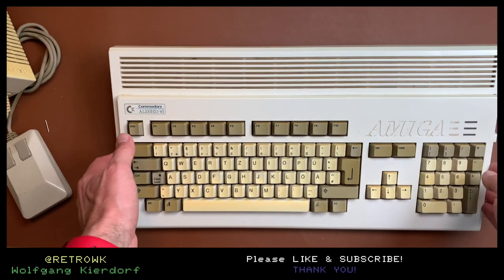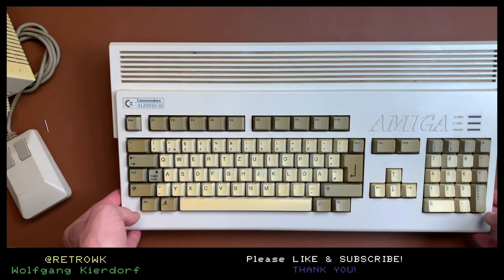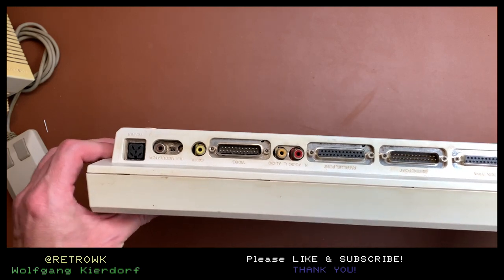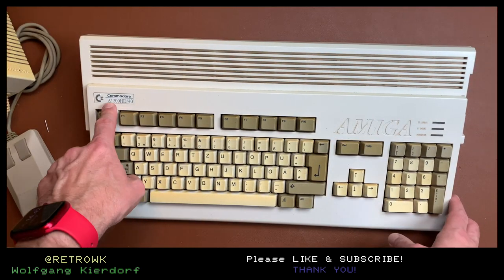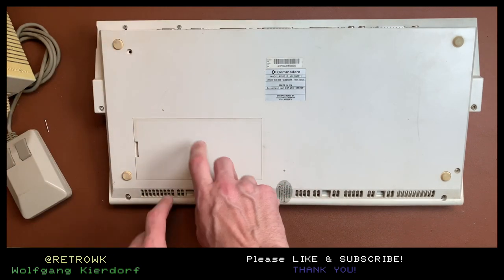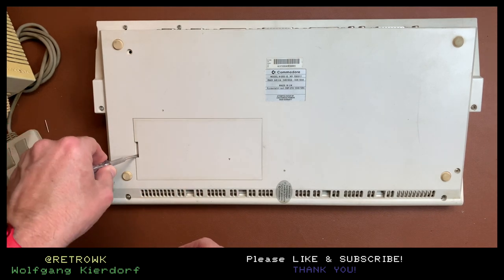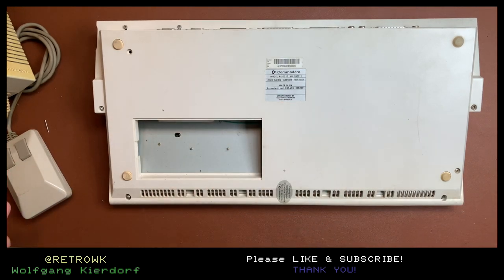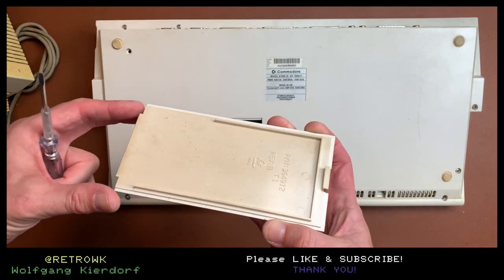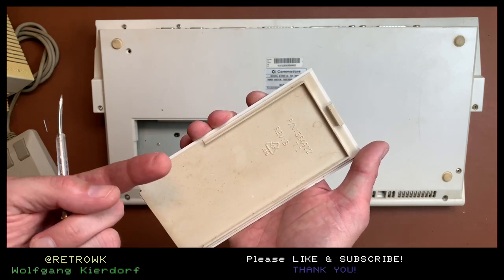So this is another A1200. It's a bit wobbly - the screws have been removed. This thing has been opened and it's very, very dirty. It's an A1200 HD 40 with a 40 gig hard disk. Let's open the lid and see what we have there with my very special professional tool.